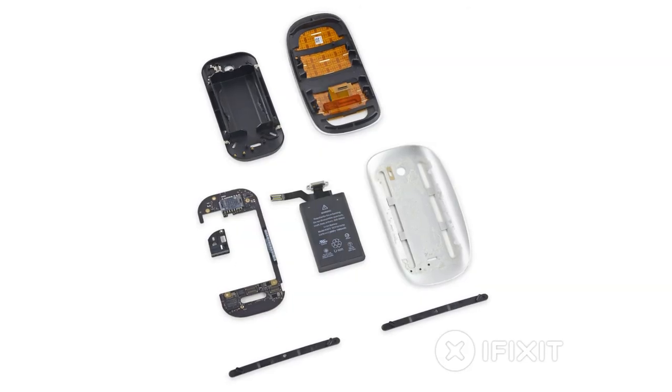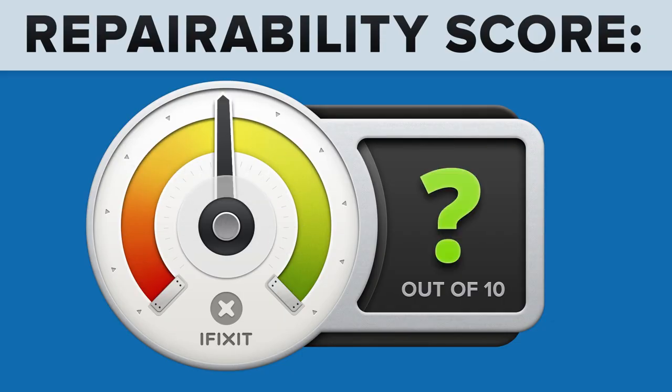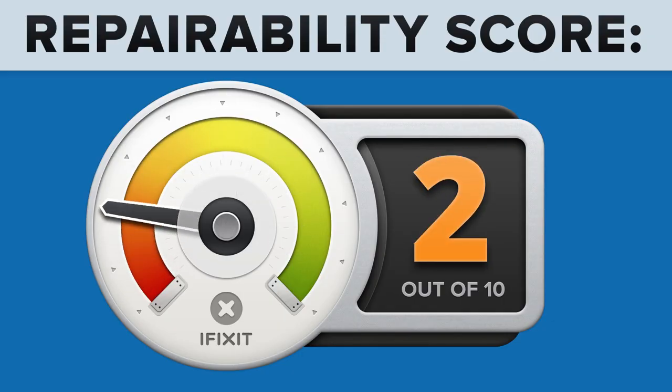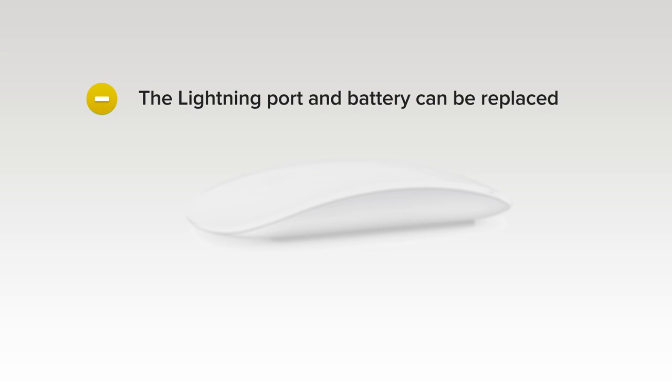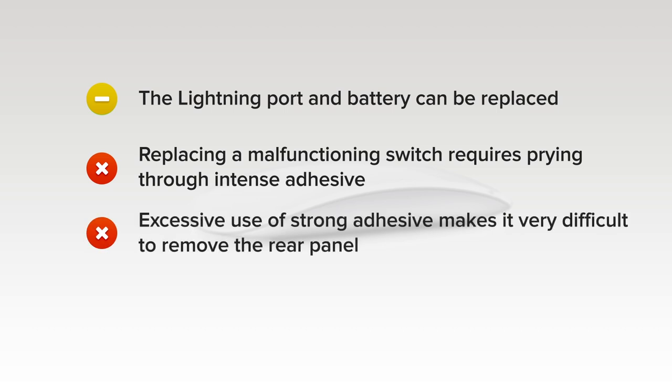With our Magic Mouse fully disassembled, we turn our thoughts towards repairability. The new Magic Mouse scored a 2 out of 10, and here's why. The lightning port and battery can be replaced independently of the logic board if you can get the device open. But on the downside, replacing a malfunctioning switch requires prying through intense adhesive and soldering. Excessive use of strong adhesive makes it very difficult to remove the rear panel, and without a service manual, it's very difficult to open the mouse without damaging internal components such as the optical sensor and power switch.